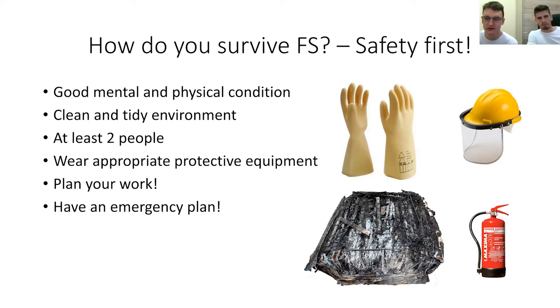You cannot work alone on a high voltage system, because if something happens nobody can save your life. You have to wear appropriate protective equipment like blast shields and high voltage gloves, and you have to be prepared with fire extinguishers. Before you start working on a high voltage accumulator, you have to plan your work — lay down the bullet points of what you'd like to do and design all the steps. Always have an emergency plan, because we saw a high voltage Formula Student battery burn down, and you have to be prepared for it.